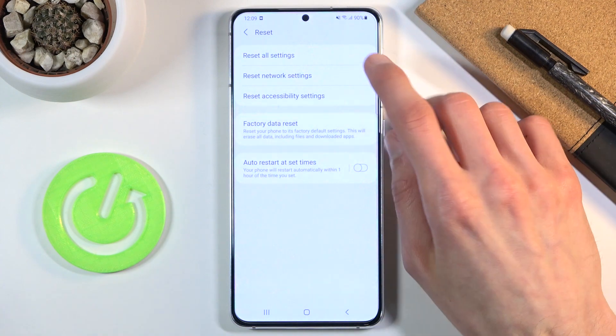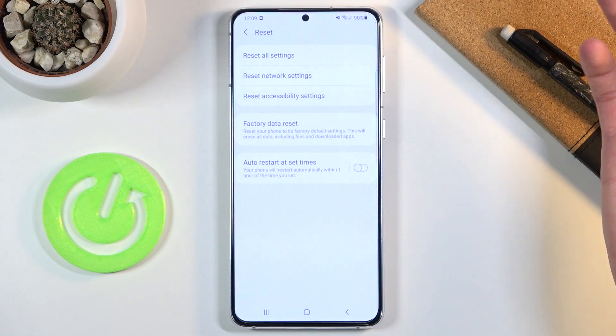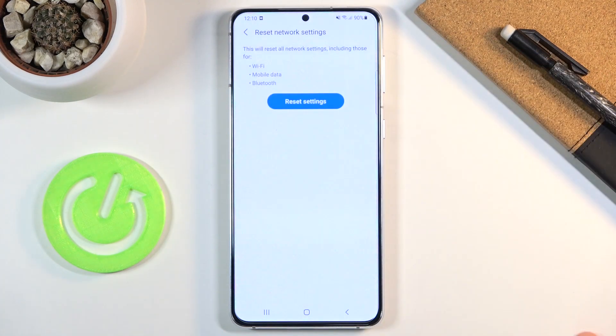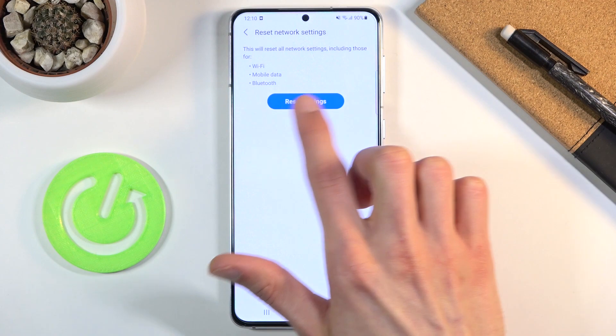Doing this will completely remove anything that you have already added. So Bluetooth devices will all be removed and forgotten, and for Wi-Fi you will lose all the passwords, so you'll need to go through the Wi-Fi settings and reconnect to your personal home Wi-Fi. Basically it resets the settings for Wi-Fi, mobile data, and Bluetooth.